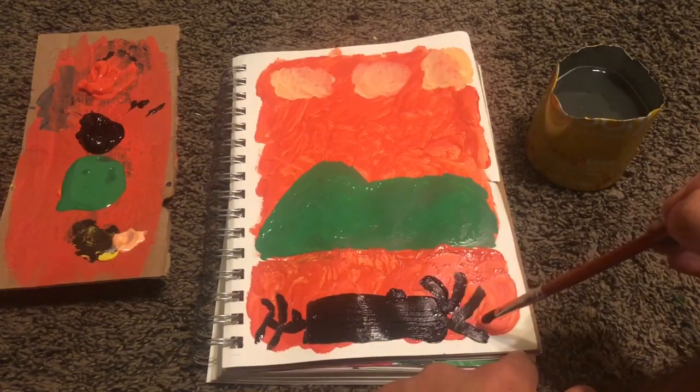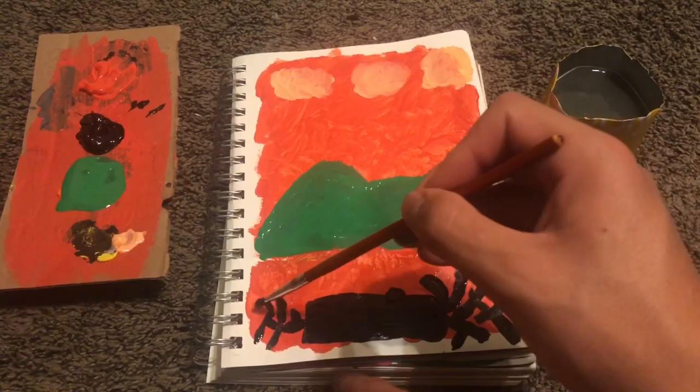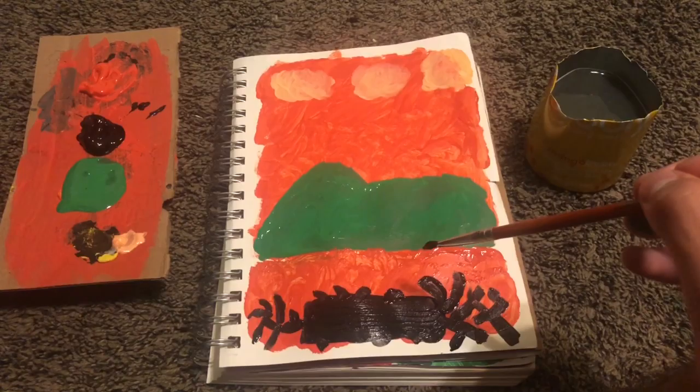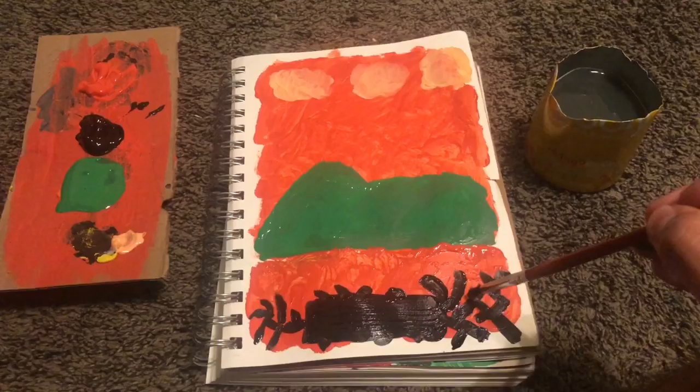It's like a dead tree right here. Wow, I like it — I wish I didn't do this too thick, but I guess it's already done. Nothing I can do about it now. I kind of like this — it's like weird, it kind of reminds me of like barbed wire.